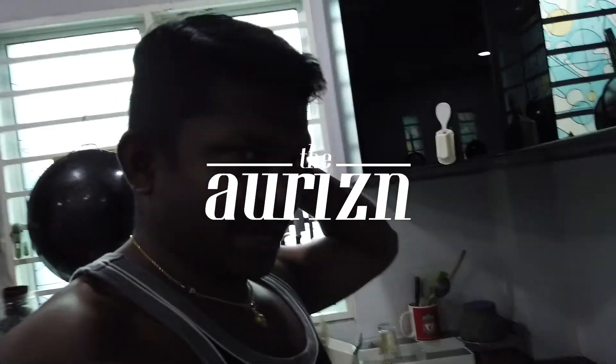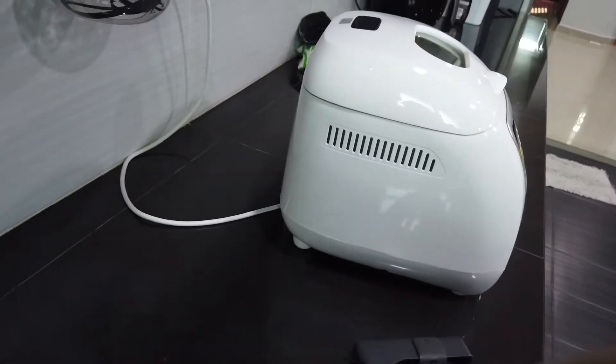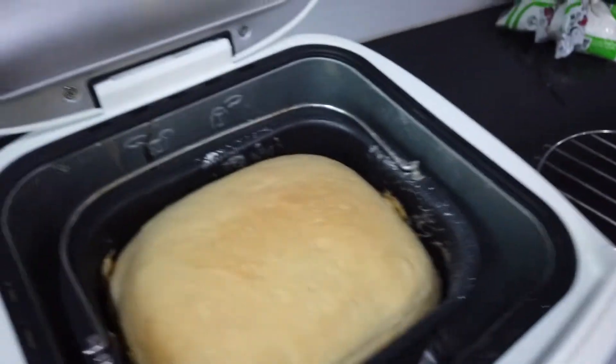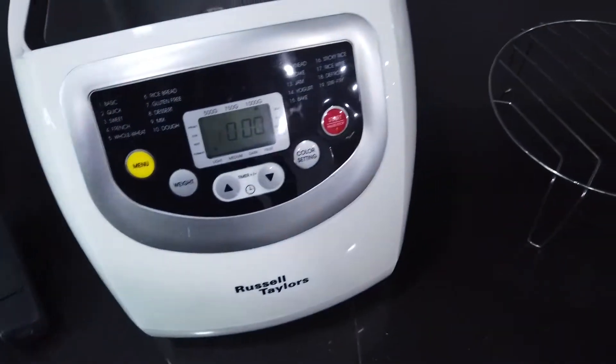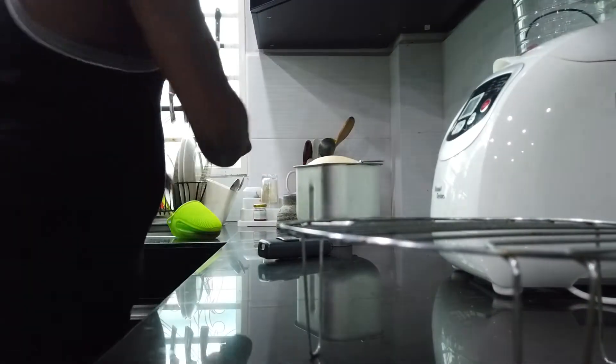Hey guys, today is day 3 being at home and one of the things we made was bread. We've got the bread maker here and it just completed. I wish you could smell how nice it is — it's fantastic. Let me get a rack here. Smells heavenly, nothing like fresh baked bread in your home. If you don't have a bread maker, I think it's something you should consider getting. It's not very expensive and not very difficult to do at home.